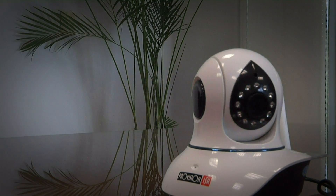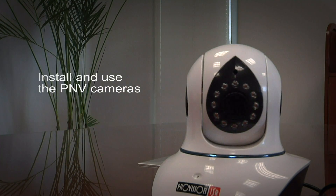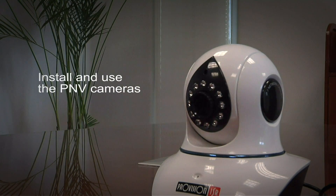Hello, this is Daniel from the ProVision ISR channel. In this tutorial I will show you how to install and use the PNV cameras.